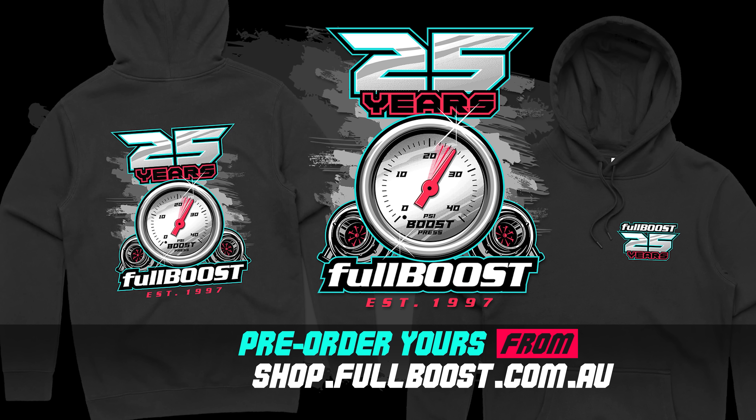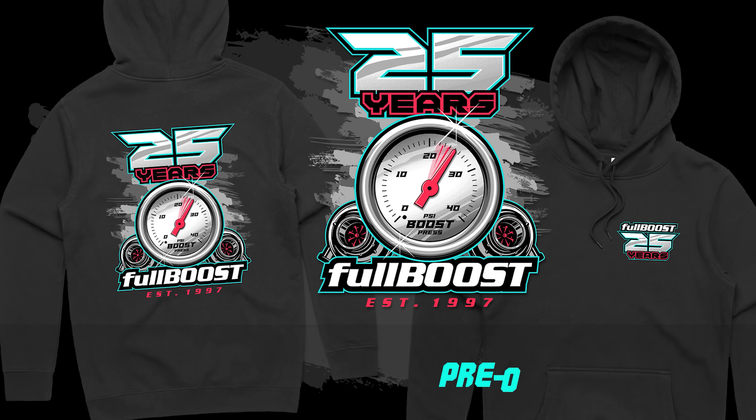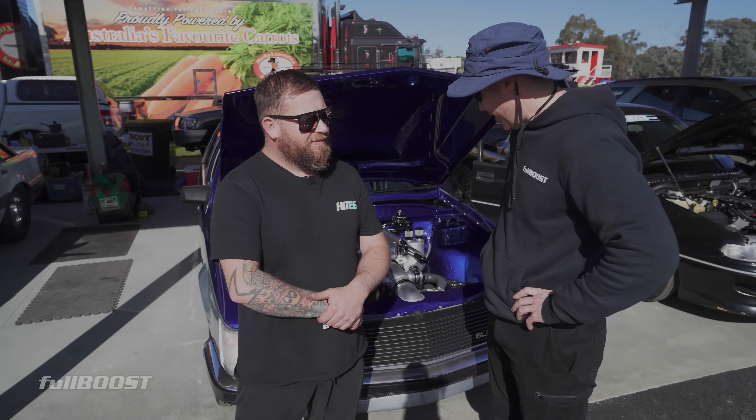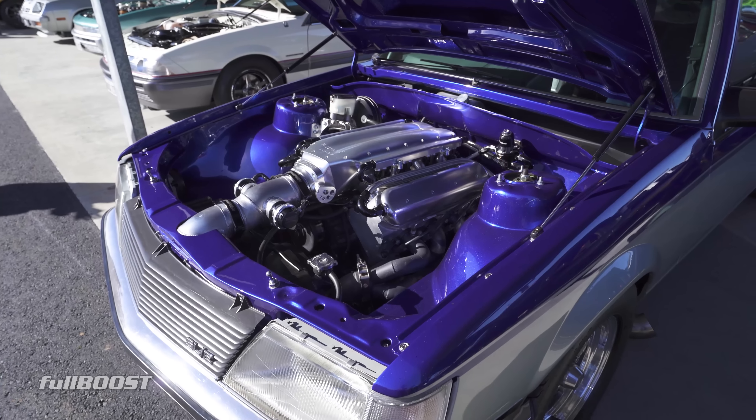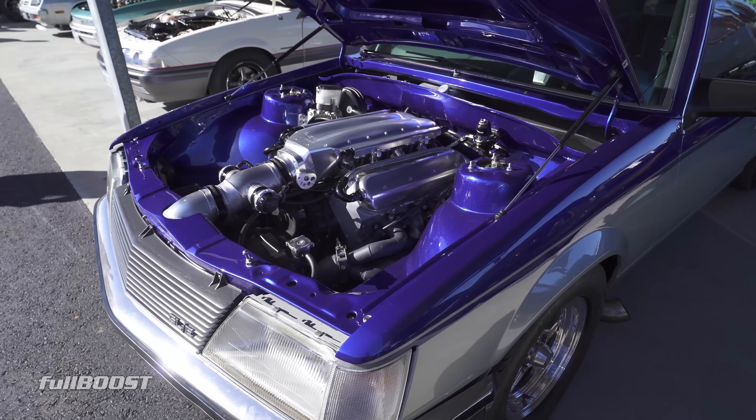We're here with Luke Foley, he's got one of the most genuine streetcars in Victoria, I'd say. You drive this thing everywhere, don't you? Yeah, I try to drive it as much as I can, any excuse. What's your best time, straight up? So far it's gone a 7.61 at 181.